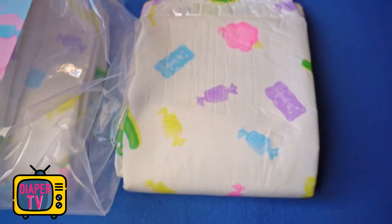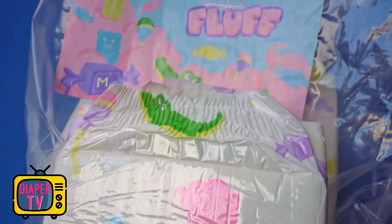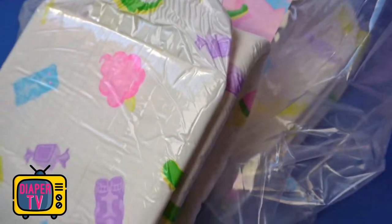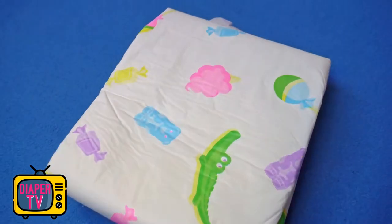In the original, it is filled with 10 diapers and is not exactly inconspicuous, as it is made of transparent, thick plastic film. This is not unusual for such colorfully printed ABDL diapers, but it should be noted for discretion.